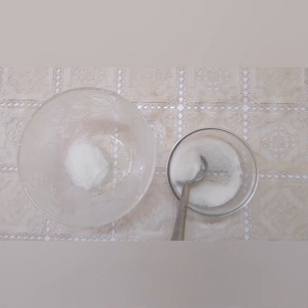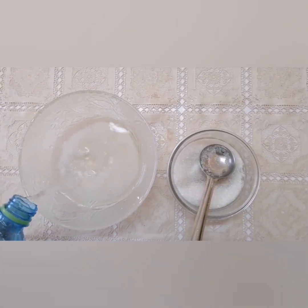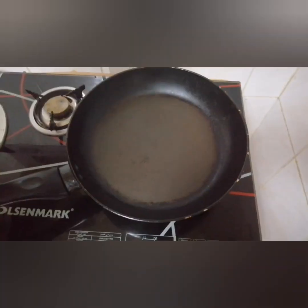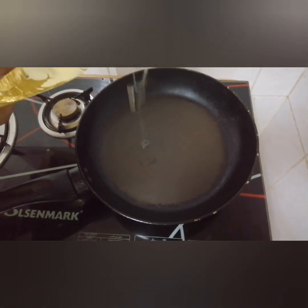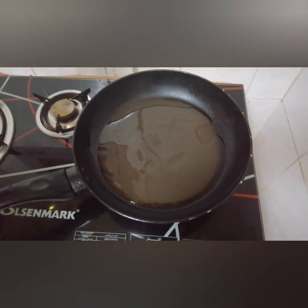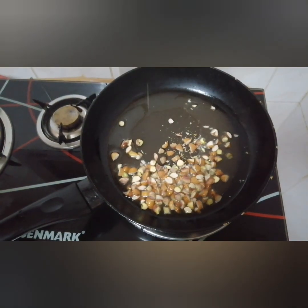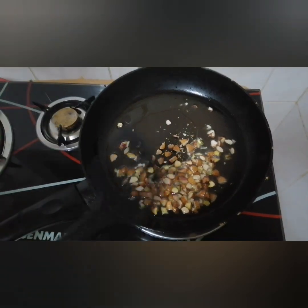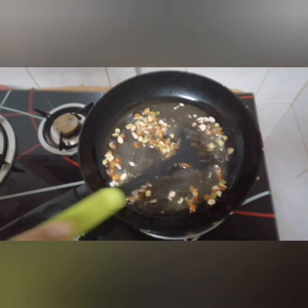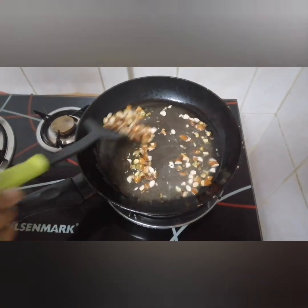We will cut the sugar. Now let's prepare the pan and add oil, making sure to work it the same way on each side. Now we will turn off the flame.